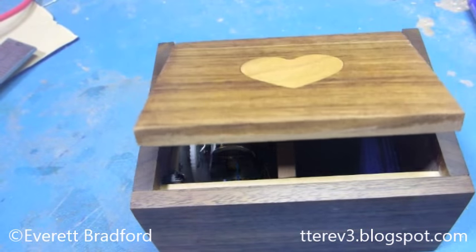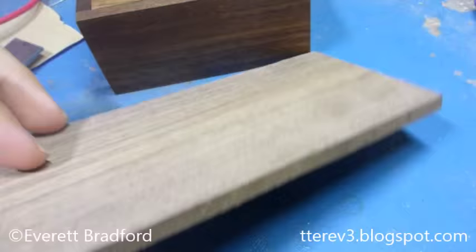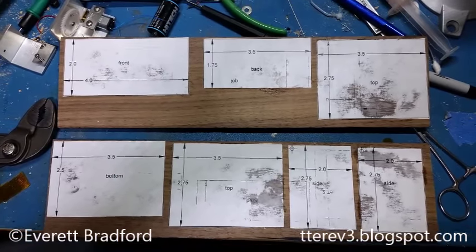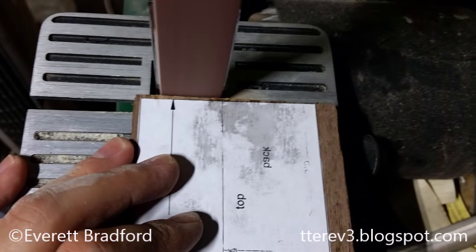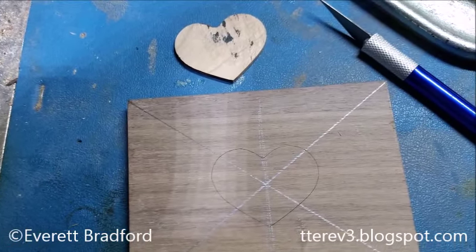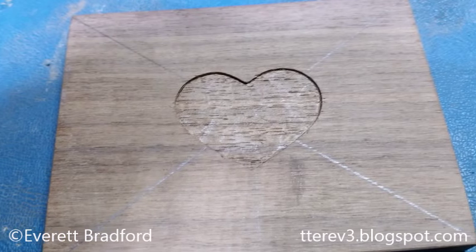I made this out of thin sheets of walnut that I found on eBay. They're shaped with a hand saw and belt sander mostly. This is my first attempt at an inlay — that's a cherry inlay which came out pretty well.